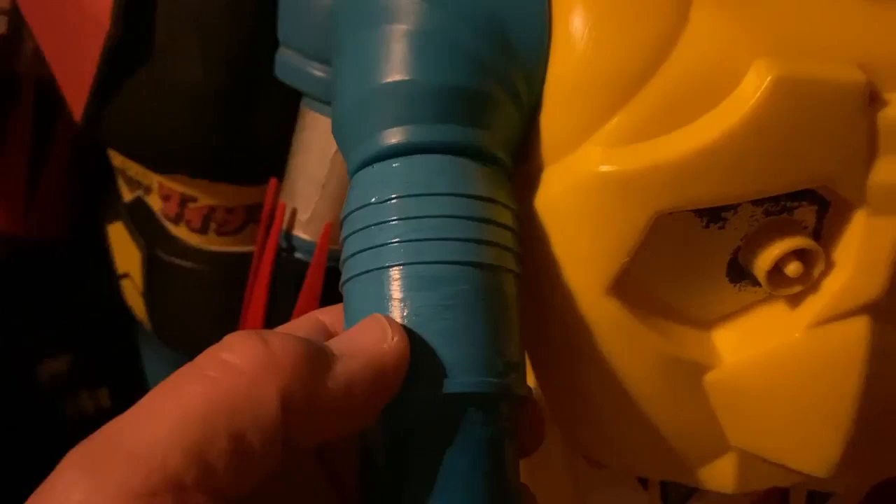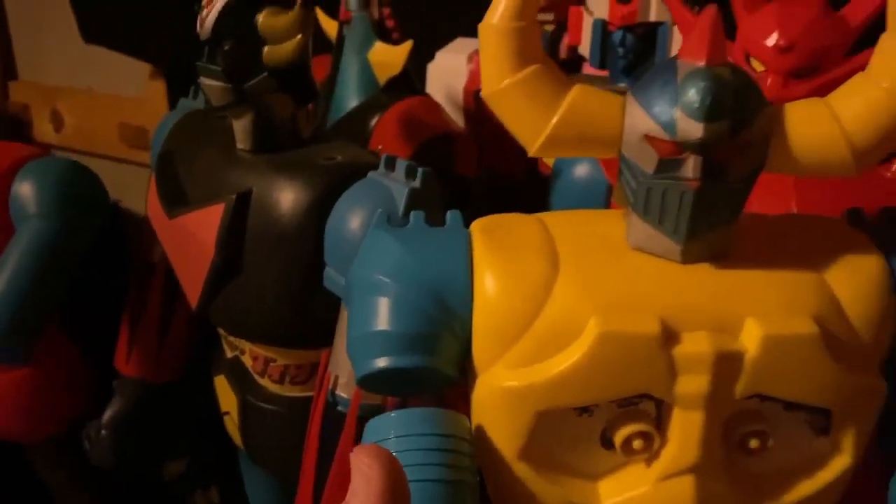I'm gonna super glue this so that the length of the arm, when I attach the fist to this part, it's gonna look normal — it's gonna look like it fits in.